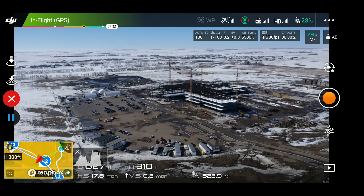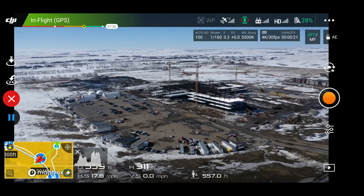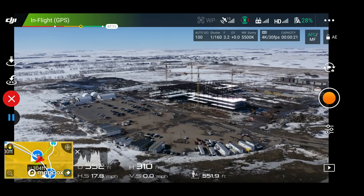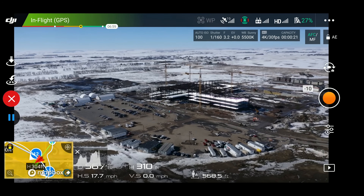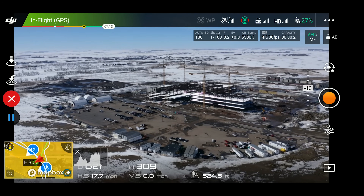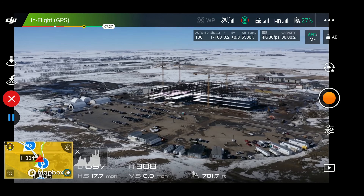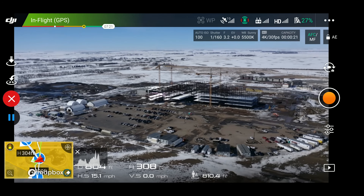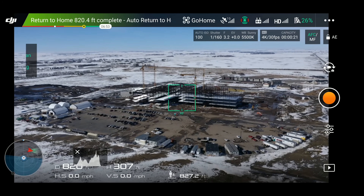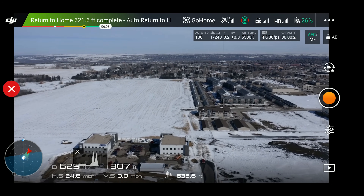From number 11 to number 12 it is quite a distance, so it might correct here. Yep, see there — it kind of corrected a little bit to the right. I think the reason for that is because there was too much distance in between the waypoints. Coming up on the last one, waypoint number 13 — and that one corrected just a little bit as well. The mission is completed and now it's returning home. I'm going to go ahead and cancel this so you guys don't have to listen to that beeping.